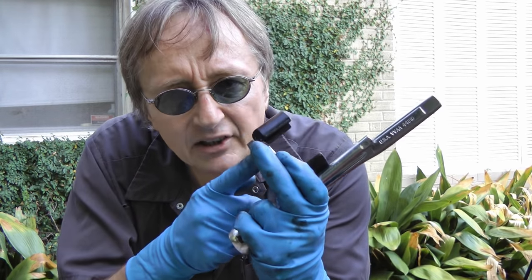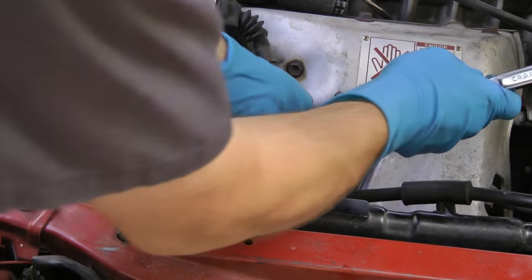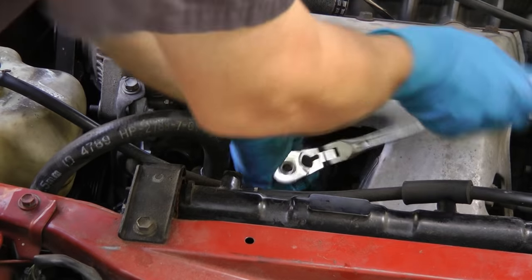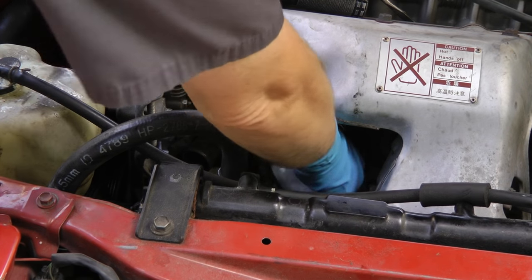Then remove the thermostat to get better flow. In this car you have to take the oil filter off because it's in the way of one of the bolts. So put on your oil filter removing tool, stick it on and loosen it up, then the filter just comes off by hand and you get it out of the way.